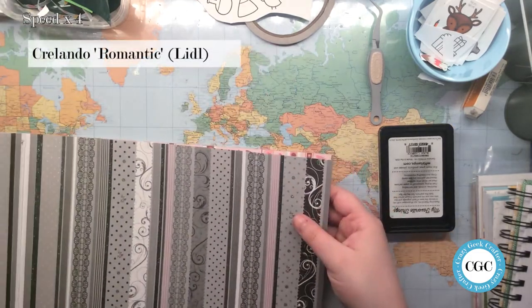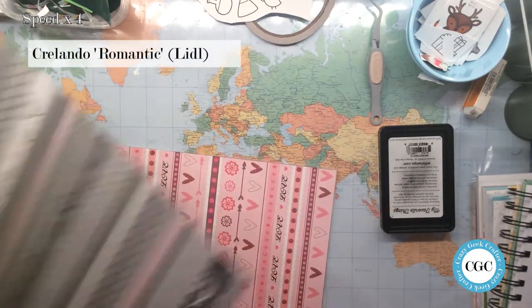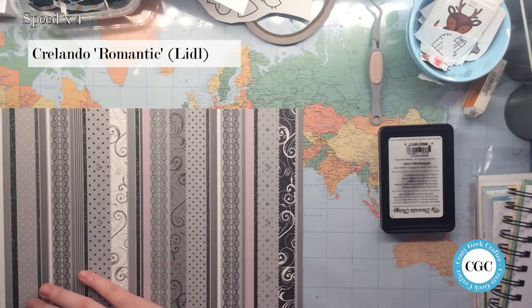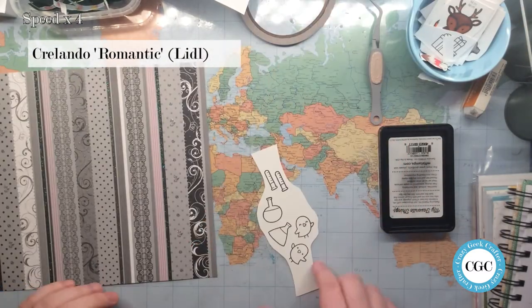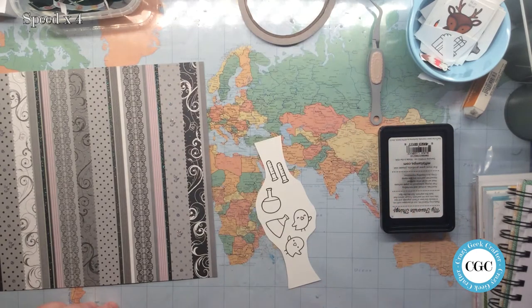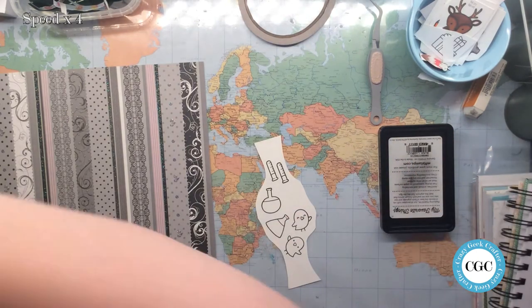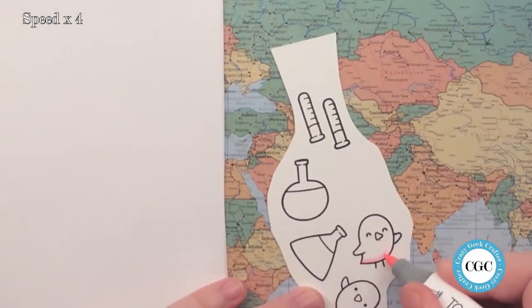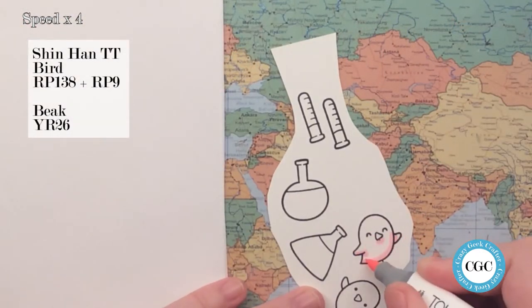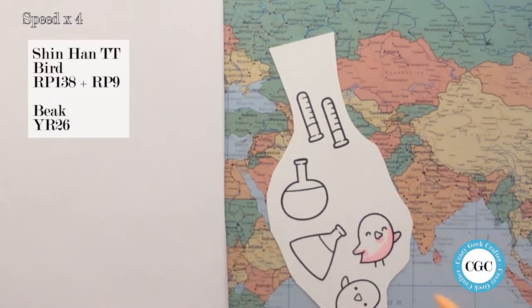She taught me a lot about building things and putting up pictures. So now I am self-sufficient, unfortunately. So we still enjoy doing home makeovers.